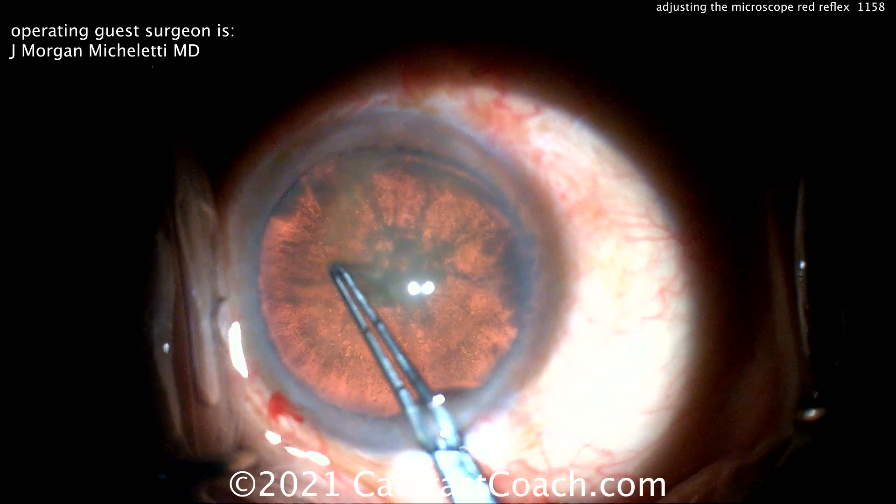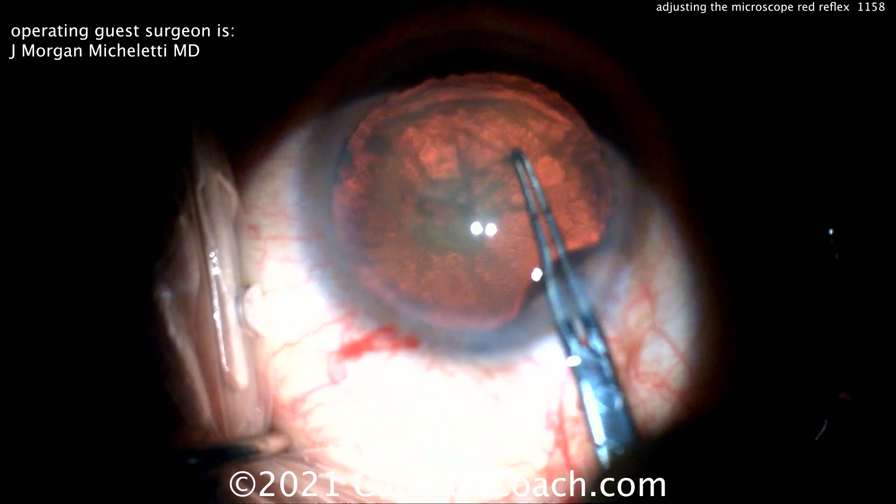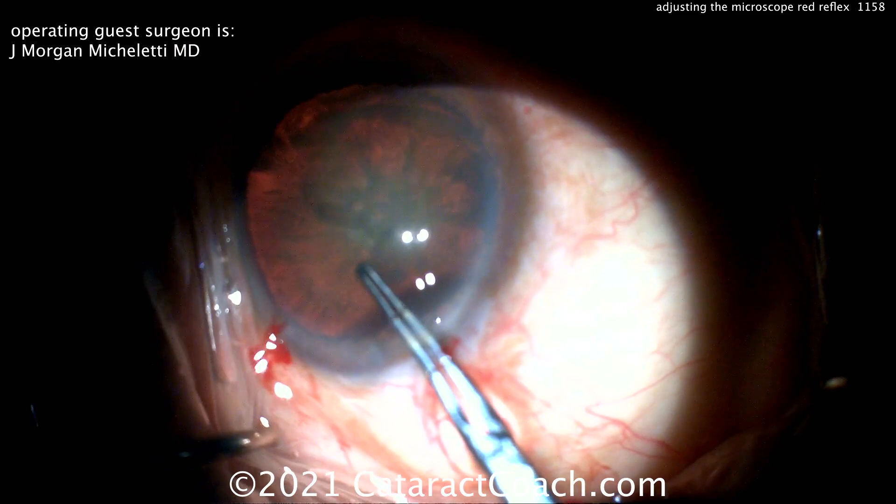Now time for the rhexis, and you have enough of a view here that you can see the capsular rhexis being created. I like the forceps as well — those are similar to the ones I use, where the tips are marked off at two and a half and five millimeters.